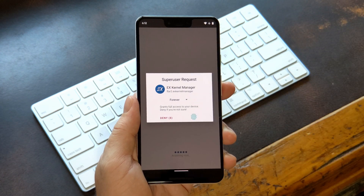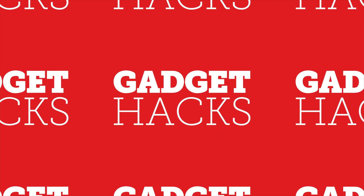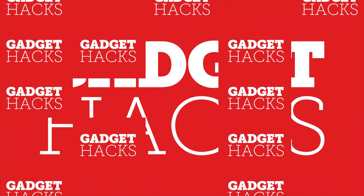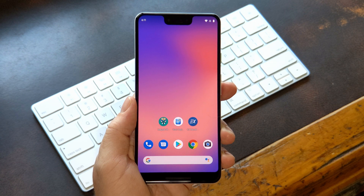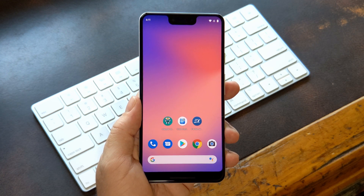Hey, what's up everybody? It's Dallas with GadgetHacks, and today I'm going to show you how to enable fingerprint authentication for root apps. Now this is a pretty simple how-to, so the bulk of this video will be explaining what this does and why you might want to enable it.